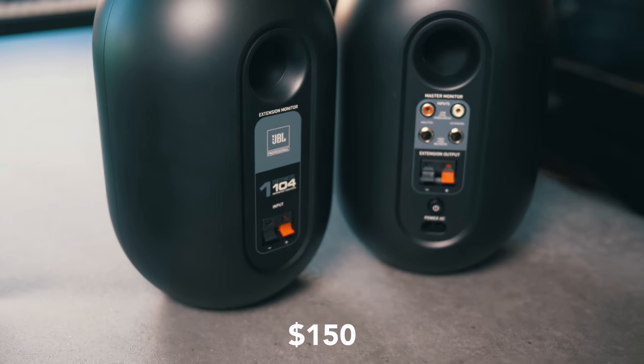These cost $150 for a pair, so if you're looking for studio monitors in that price range you need to be looking at these. But there are a few things you should consider before clicking the buy button.